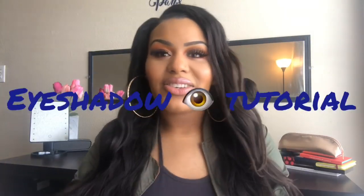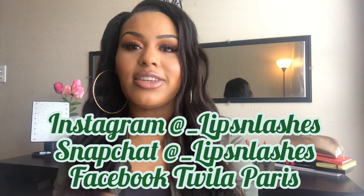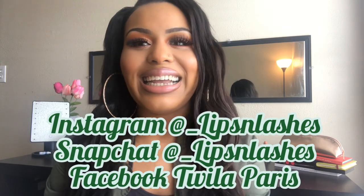And that is it for the in-depth eye makeup tutorial. I'm gonna finish the rest of my face off camera and come back and talk to you guys. Alright you guys, this is the completed look. What do you think of my eyeshadow tutorial? If you guys want to see the next Back to Basics makeup look, you have to tune in tomorrow. Make sure you follow me on all the social medias — Instagram, Snapchat, underscore Lips and Lashes, Facebook, Twyla Pears. And I'll see you guys.